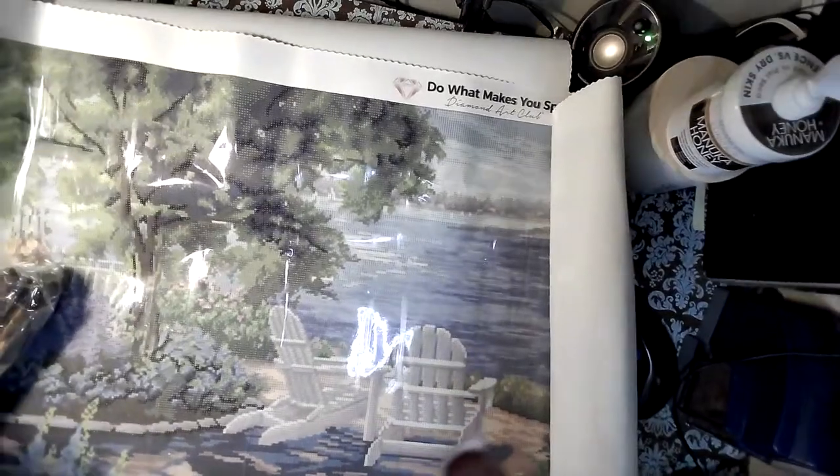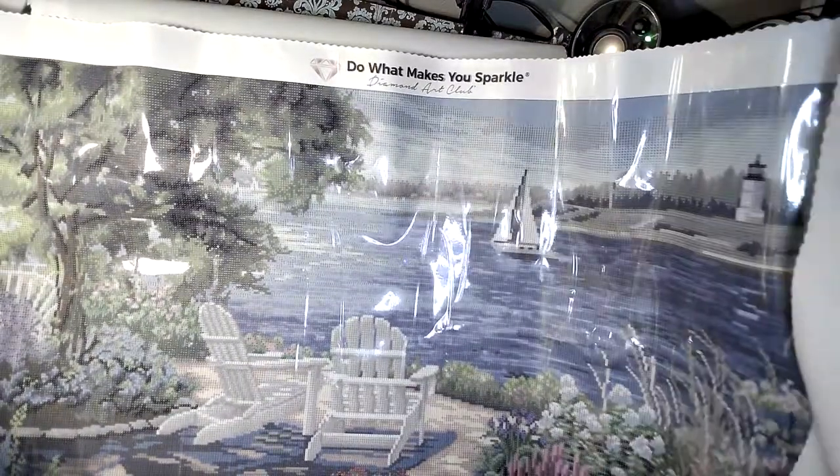Beautiful blues — a lot of blues. Am I intimidated by this? Yep. Is this for a newbie? Nope. If you started diamond painting a month or two ago and ordered this, what you need is a diamond painting friend who will come over and help you section this off properly. As long as you're going in little sections, you're going to be okay. She is beautiful and I cannot even get her all in the frame.